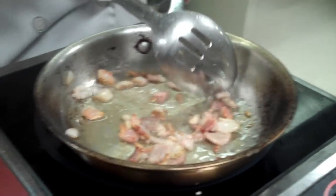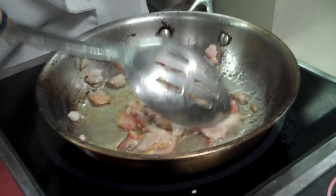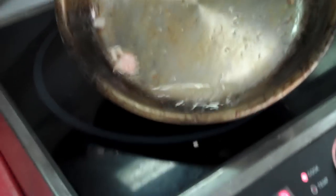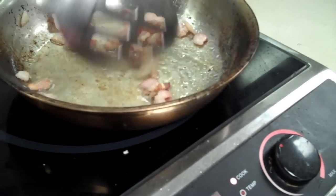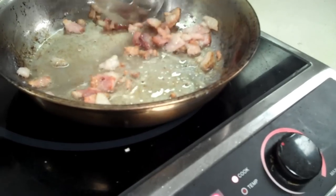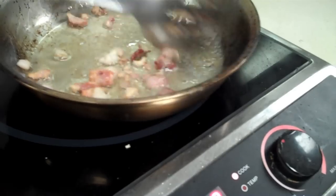The true definition of render means when this gummy white fat turns into grease. You can see a lot of it has — you see all that oil in there? We're going to go ahead and keep proceeding because we don't want the bacon to be completely burned. It's getting nice and done here.